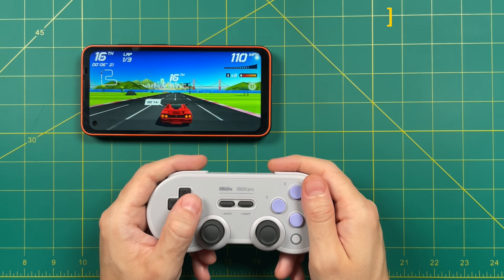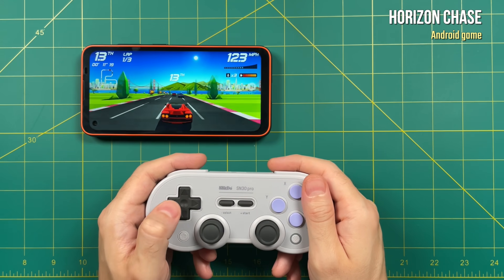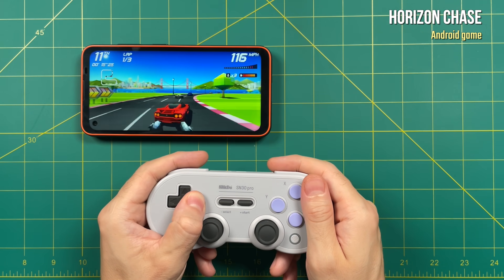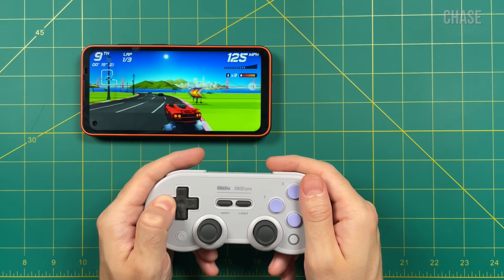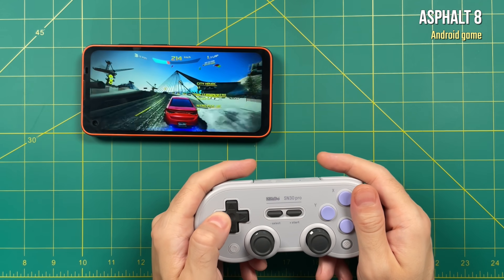Let's start testing out some gameplay. We'll start with Horizon Chase, an Android game that's one of my favorites. This game isn't super hard to run, but it's a really good test of Bluetooth latency. For me, a good measurement of Bluetooth is whether or not I forget that it's even a Bluetooth controller at all. And to be honest, it hit that wicket for me. So in terms of input lag, I was pleasantly surprised.